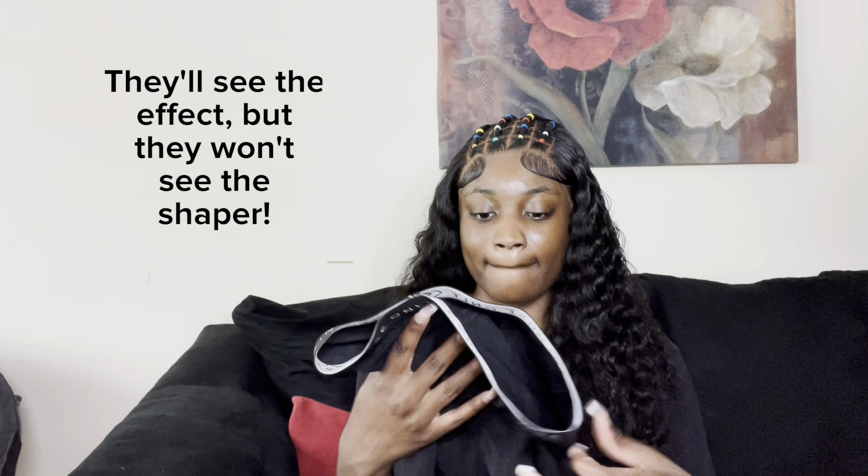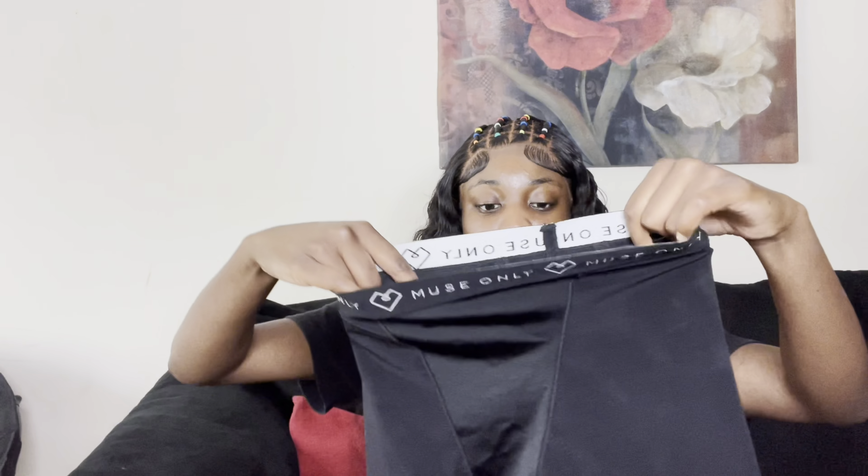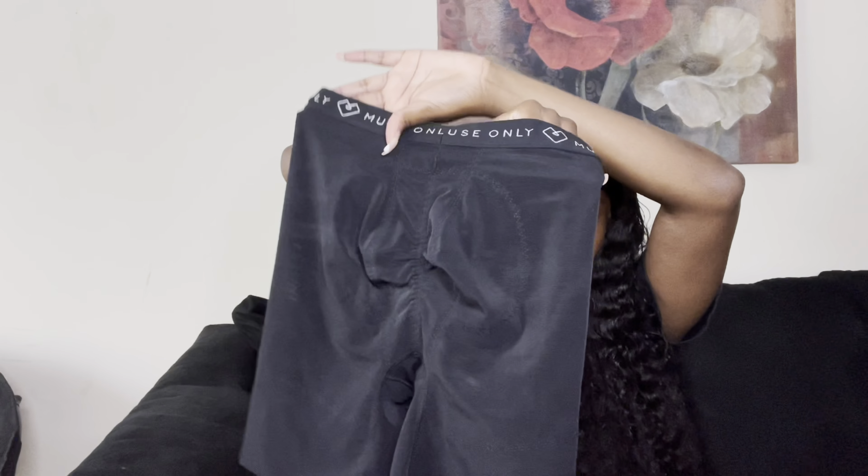Other than that, once you get them on they're really comfortable. If you want to wear them all day you can. I would recommend you go a size up just to be on the safe side. As for what it actually does — the butt lifter band raises your cheeks. That's the whole point of the shorts. It's definitely comfortable to wear all day.